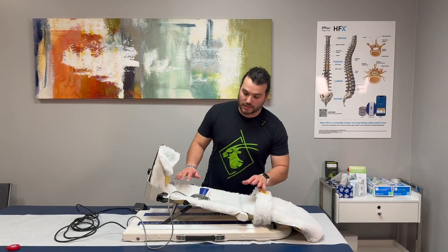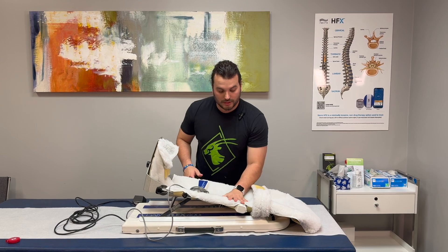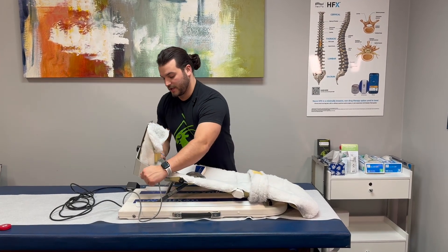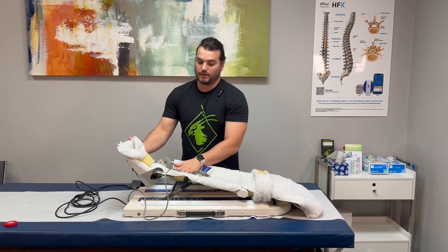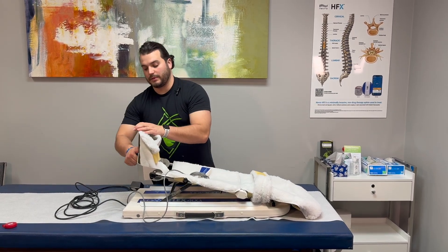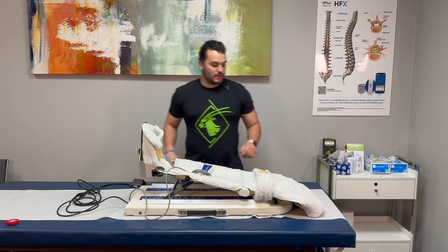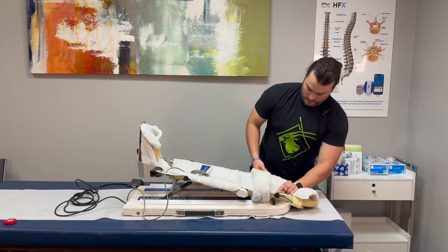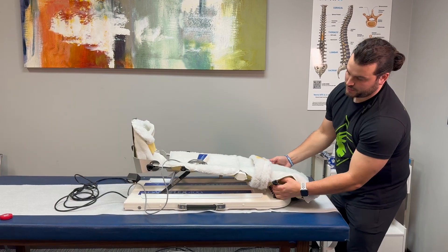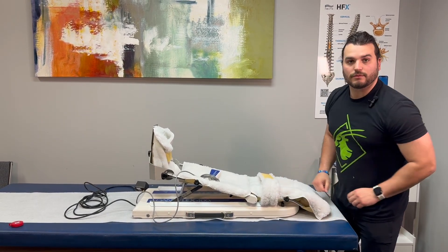Now we're going to go over the adjustments for this CPM — just like the previous one. The knobs for leg length adjustment are right here closer to the hinges part of the knee brace; they extend and shorten. You also have knobs here to help with dorsal flexion and plantar flexion, set to whatever is most comfortable. There is also a knob that helps with the patient's inversion and eversion of the foot. The knobs on the side help with fitting patients who are shorter or taller into the machine. Those are the adjustments for our CPMs.